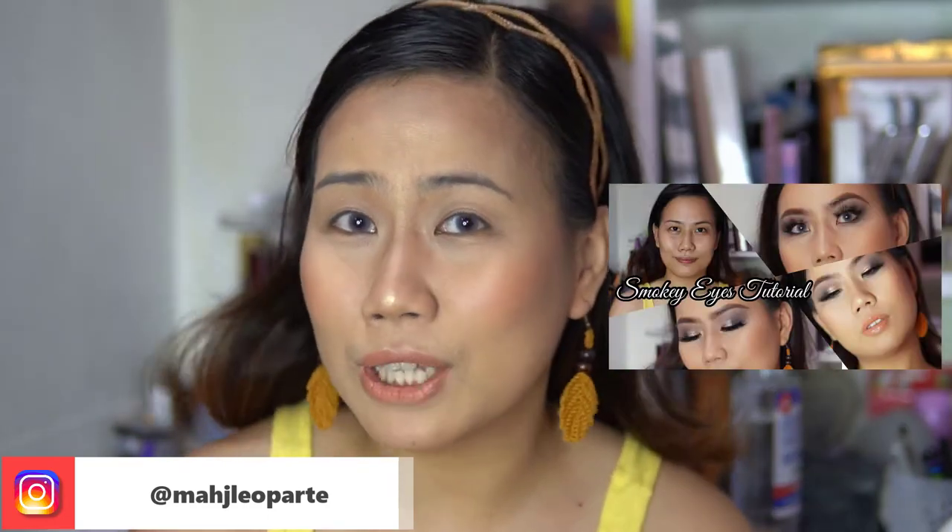Hello, I'm back with another tutorial! If hindi mo pa napapanood yung last video ko, ilalagay ko siya sa card dito sa may taas para naman isave mo to watch later. Ang dami nagre-request nitong kilay tutorial, so I'll go ahead and tuturoan ko kayo. Pinagsama-sama ko lahat na natutunan ko sa YouTube and sa basic makeup class.